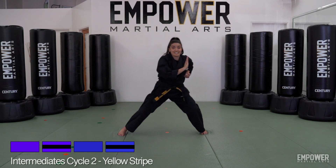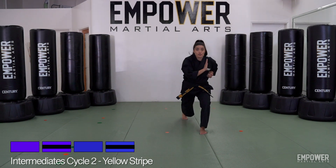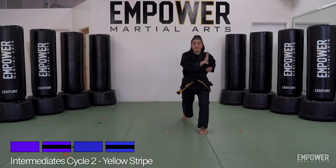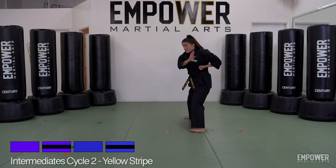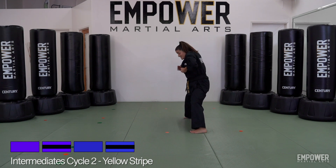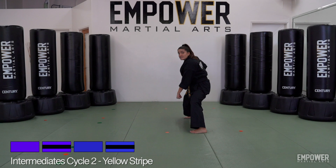Move five: take that left foot, slide it in and slide it straight back. I'm keeping my heel up. Getting ready for move number six — pivot my foot into a horse stance, turning my body towards my left side, and punch down with my right arm for move six.